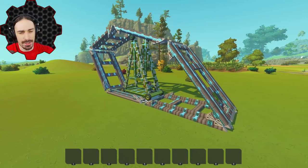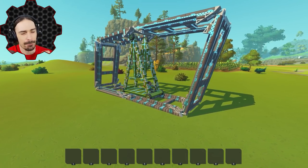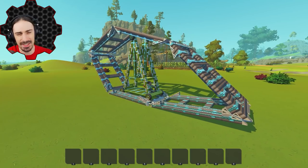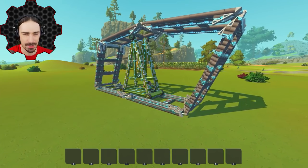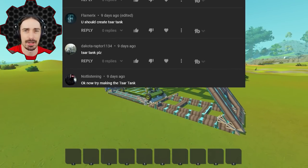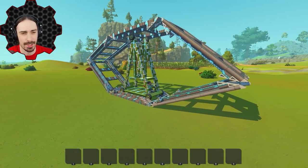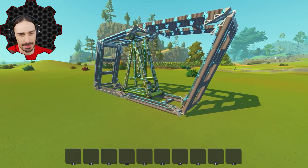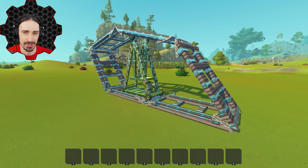Welcome ladies and gentlemen back to the channel, and today we're going to be recreating yet another historical failure of war machinery. A while ago I built this historical failure, which I'll link down in the description if you missed that episode, but on this episode I got a ton of comments to build the Tsar Tank.